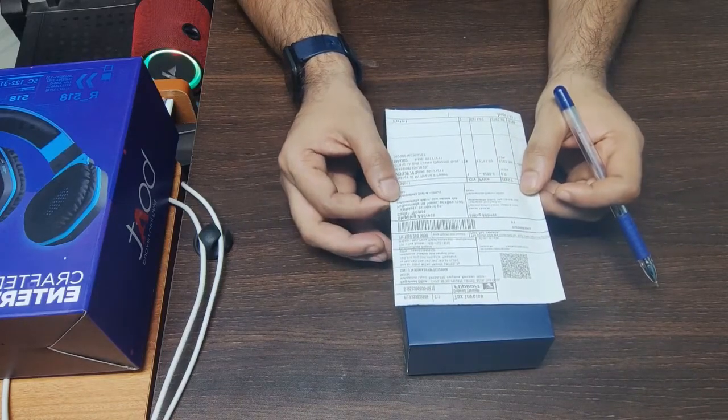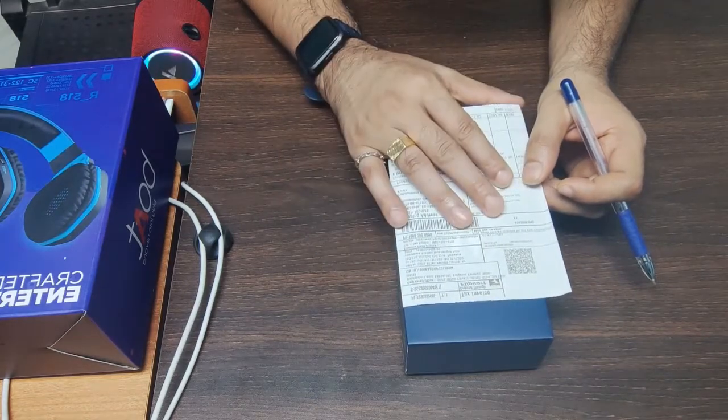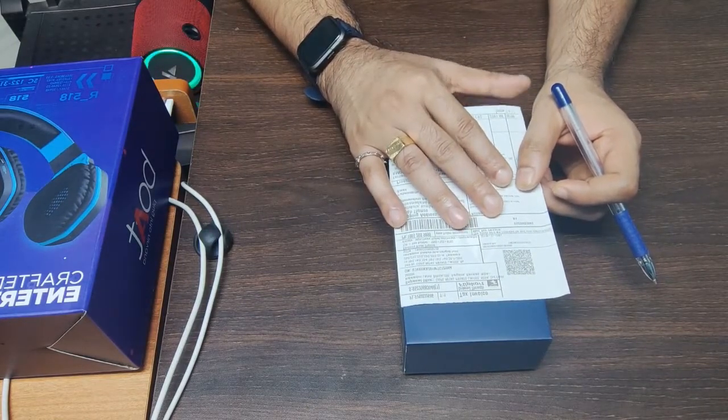Hi guys, welcome to Thomtec World. Today I am going to unbox my mobile. It is called Motorola G40 Fusion.